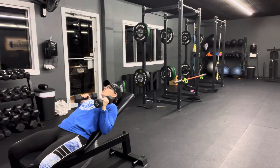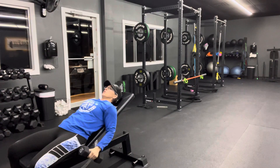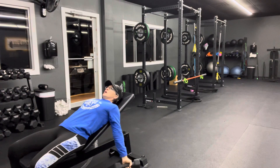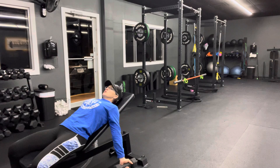For a spider curl, you're going to make sure you're in regular position, your dumbbells bringing it down slowly, then rotating your thumbs out, allowing your shoulders to open up, feel that stretch through the pec.